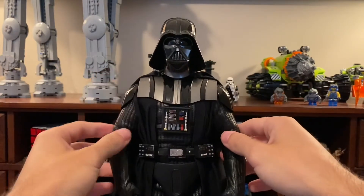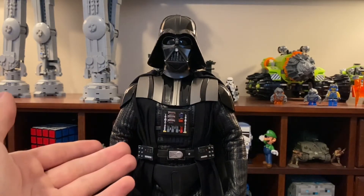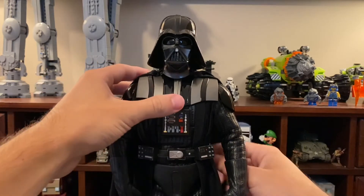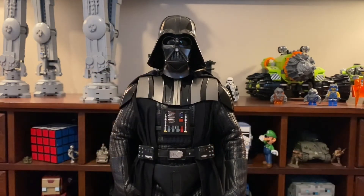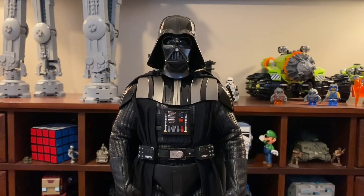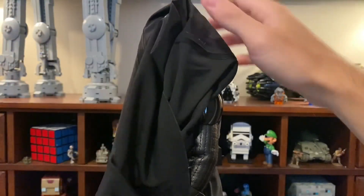This arm is a little looser than the other, but the figure is about four years old so some loose joints are expected. Moving down, we have the chest panel — the main panel that controls his breathing — which is pretty cool. There are also two light-up boxes. There's a switch on the back, but unfortunately the batteries have died, so I can't show you the light-up feature today.